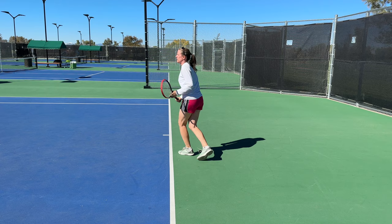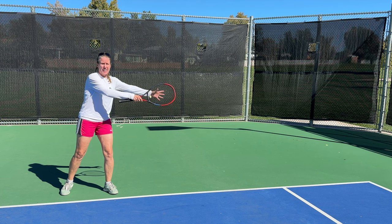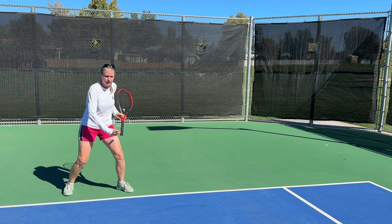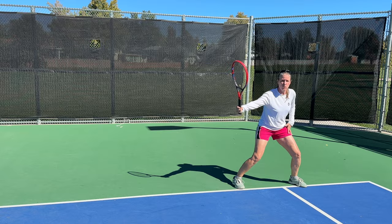Depending on how strong you are and how far you have to move to the ball, you'll create a lot of energy moving laterally. Your body weight will continue to pull you out wide, and that's when you use the mogul step to absorb that energy, find balance, and then use that energy to actually recover. The mogul step allows you to be balanced, low, and really stable, so you can recover back to the middle.